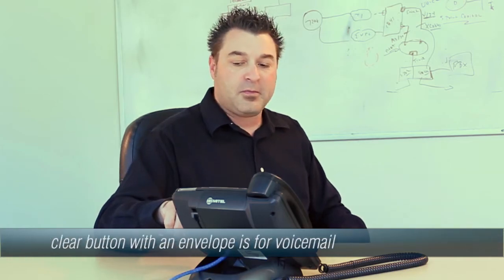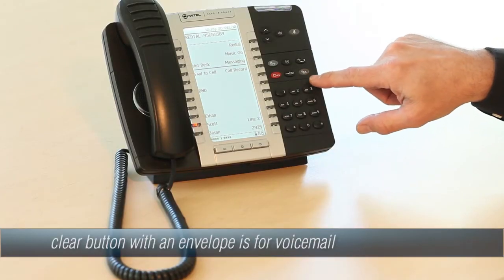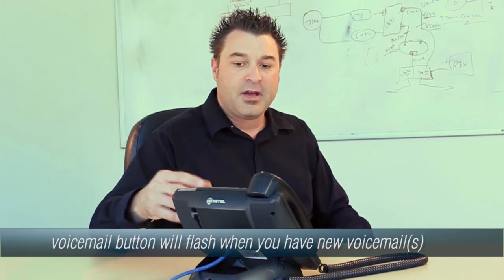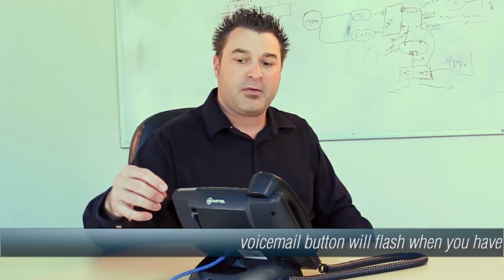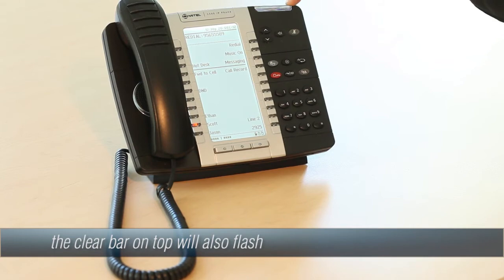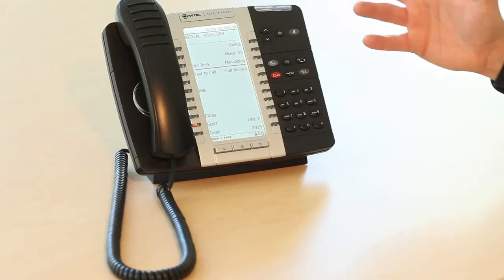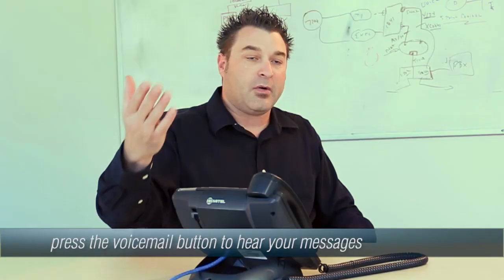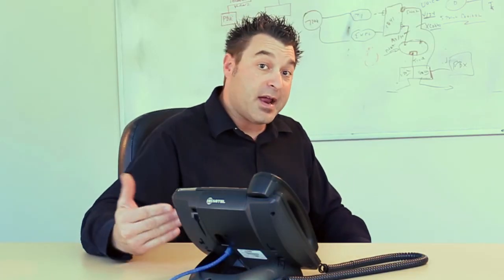The clear button with the envelope is going to be your voicemail light that will be flashing anytime you have a voicemail message left for you, as well as the clear bar across the top — those will be flashing orange. If that's flashing, all you have to do is select that, press that button, and it will automatically call into voicemail and let you retrieve your messages as well as manage your mailbox.